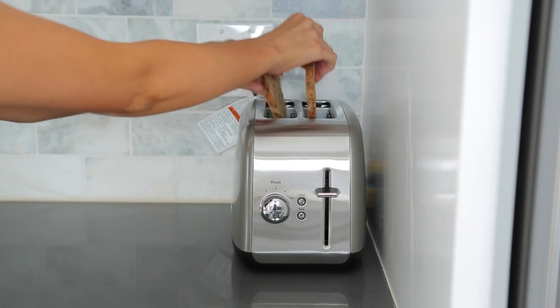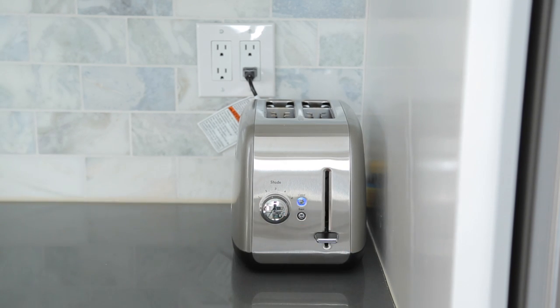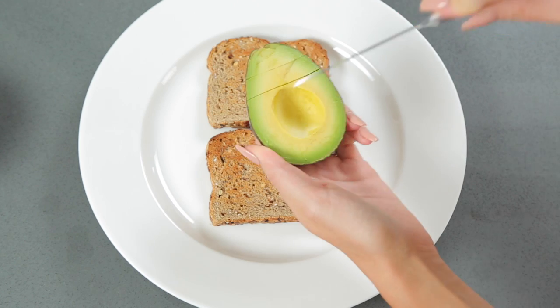So now we're gonna go ahead and put it in the toaster. I like to do a very light toast on my bread, but if you like it really crunchy feel free to toast it a little bit more. We are gonna put it in the oven after this, so I just get a light toast on my bread. Now we're gonna add the ingredients, and the first one is obviously gonna be ripe avocado.